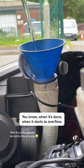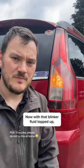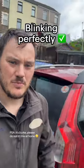You know when it's done when it starts to overflow. Now with that blinker fluid topped up, you can see that my blinkers are blinking perfectly.